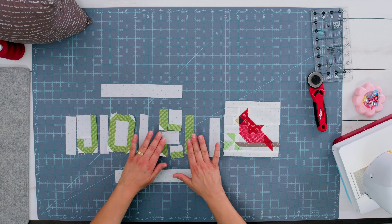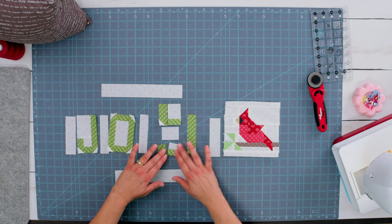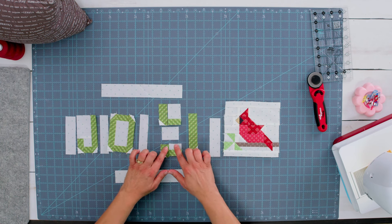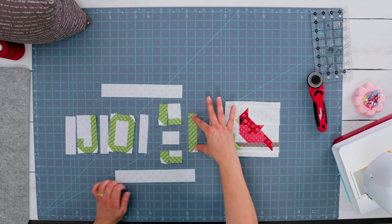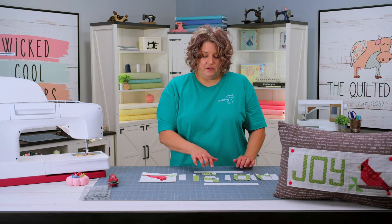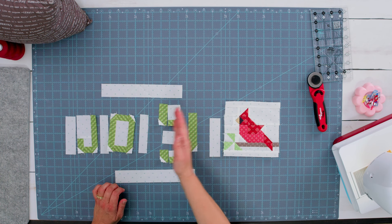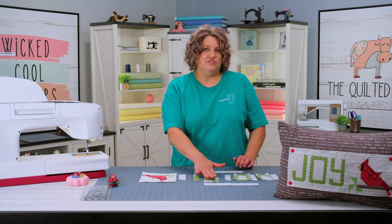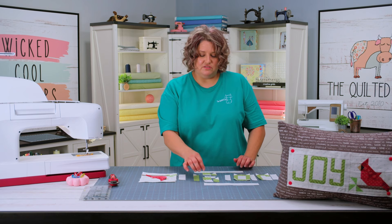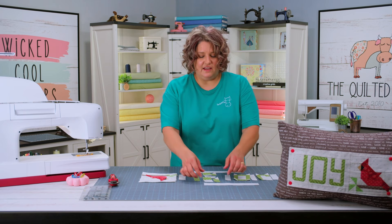The next thing we're going to do is put the Y together. The Y is going to go together in four different segments, basically. We've got the bottom part of the Y, here's the middle, then the top part, and then here's the side. I'm going to put these two pieces together, put these three together, and then add the side to it. Just remember: it's the top two pieces, the bottom two pieces, and then put those together and then grab the side.